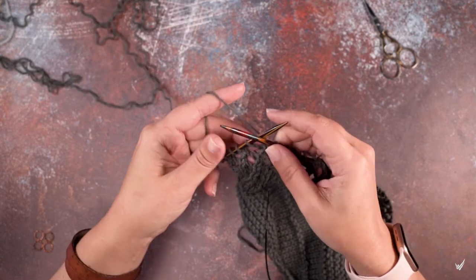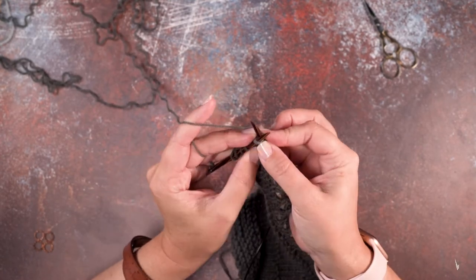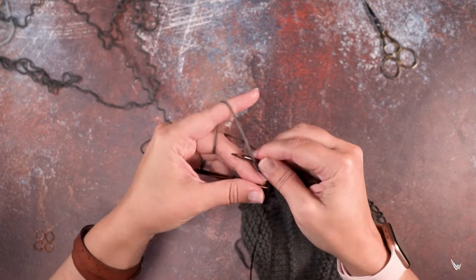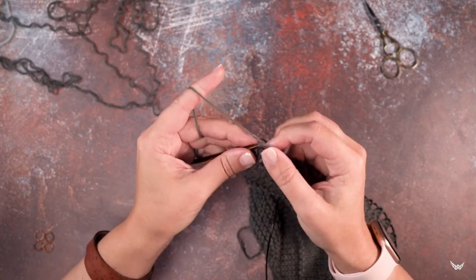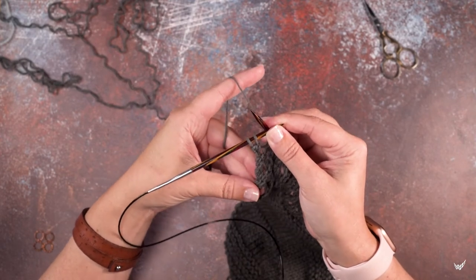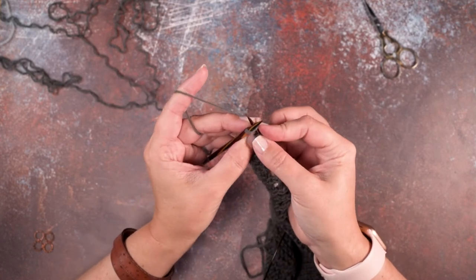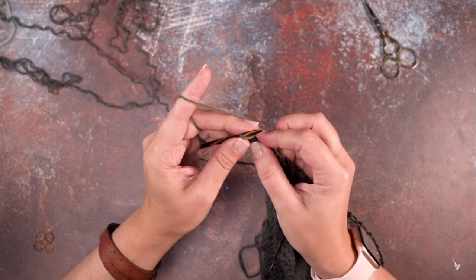I'll demonstrate that for you right now. In my stitch pattern I'm doing my knit two together, yarn over, knit two together, yarn over, and I'm working to the last two stitches of this row right here. Instead of knitting two together yarn over — I can't end the row that way — so I'm going to knit two together to create that right lean.